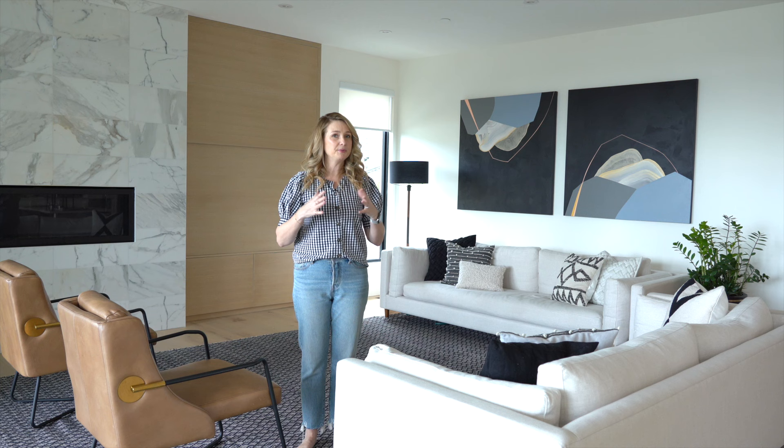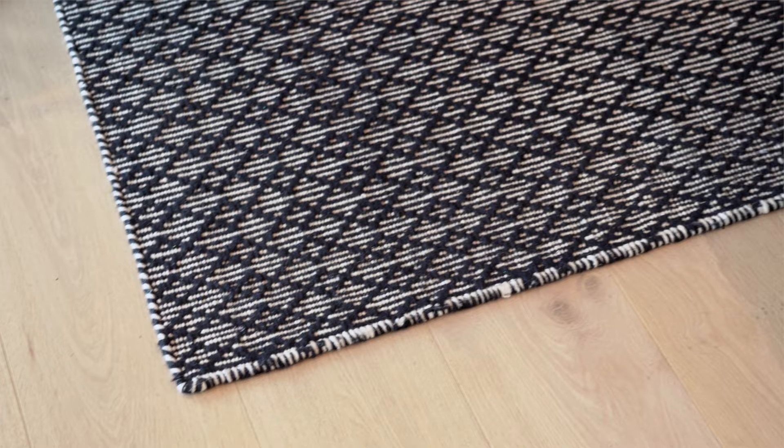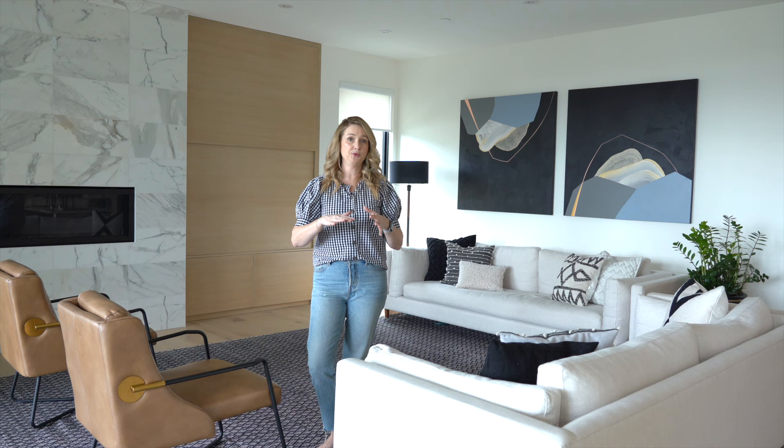Hey guys, we are in a newly designed living room/family room that's not completely finished yet, but I wanted to talk about layout and just some of my tips and tricks I use for layout.